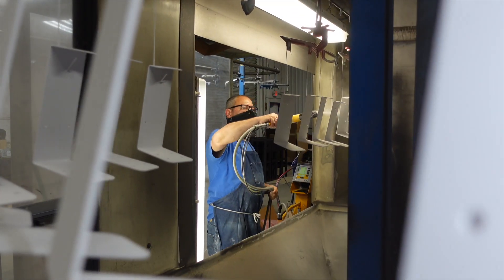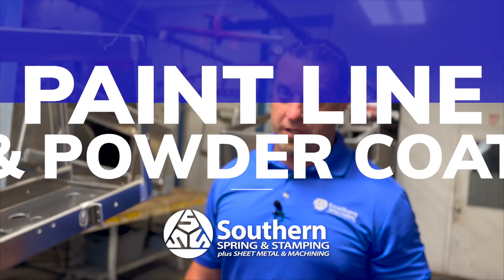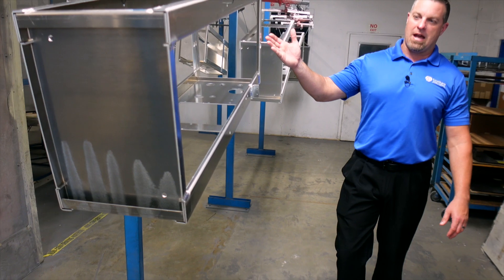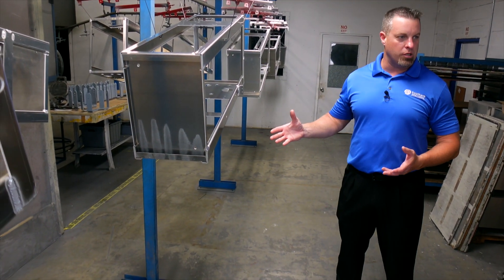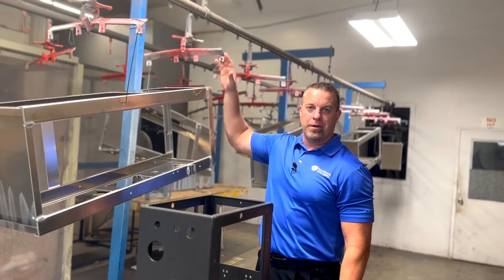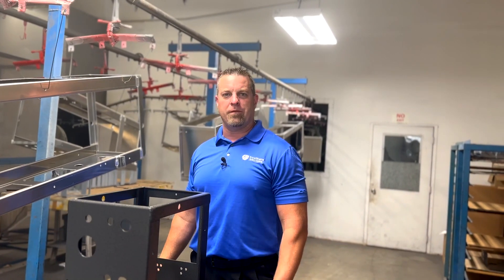Very few spring companies have an in-house powder coating facility, and that's another reason why we're really not just springs. Here in the paint shop we can do a part up to about 44 inches in height, as you see here. We do a lot of frames for the water industry and the RO industry. On this line we have 350 hangers, so we can probably hang about 120 frames at a time.